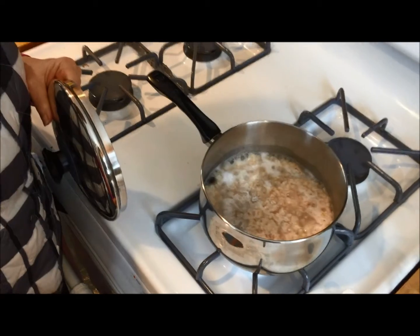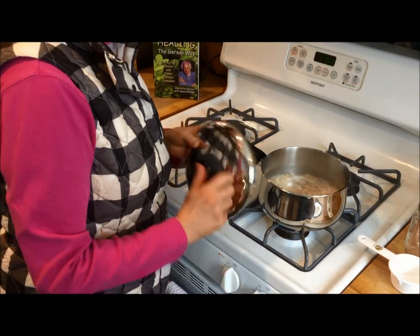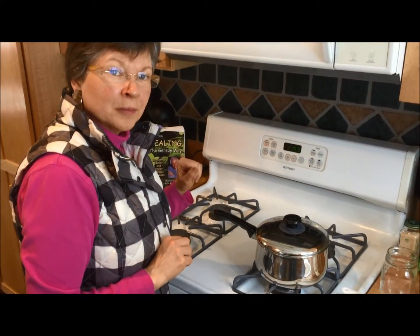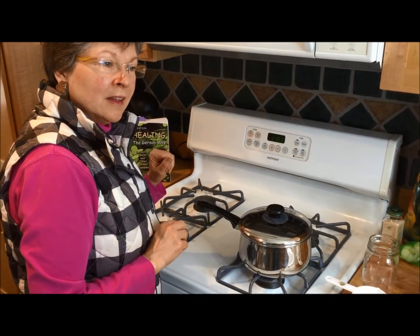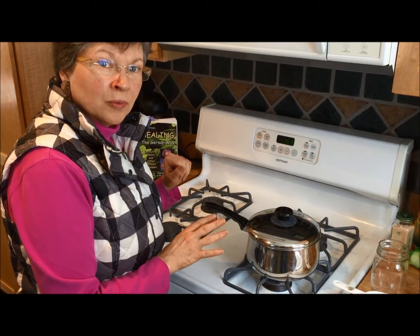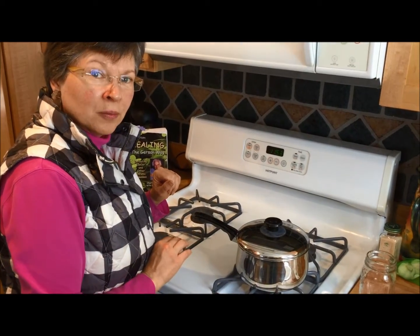That's looking nice. I'm going to turn it down and set my timer for five minutes and see how it looks. That's another thing that will affect the texture of your oatmeal: your timing. You will soon find out if you like it at four, five, six, or seven minutes, in addition to the amount of water. So I'll see you in a few minutes when it's done.